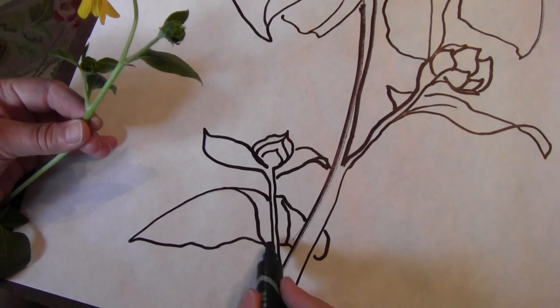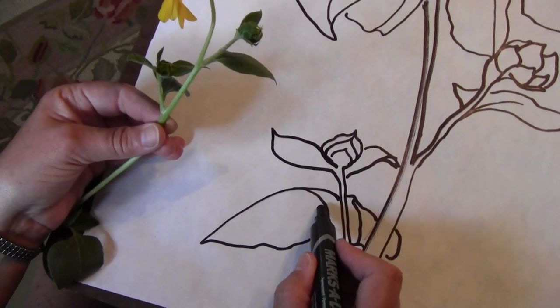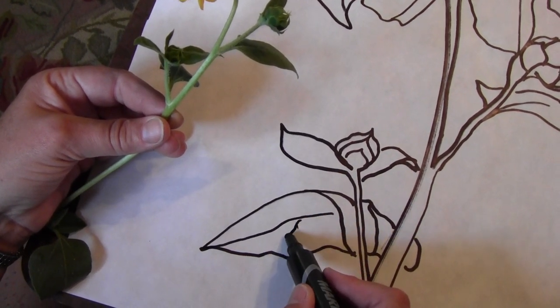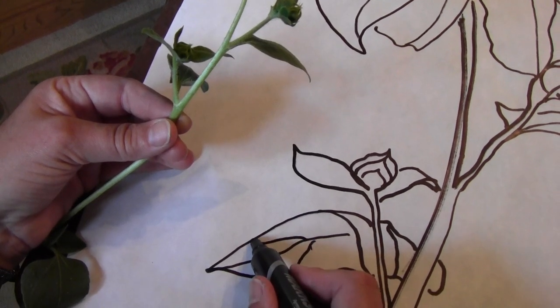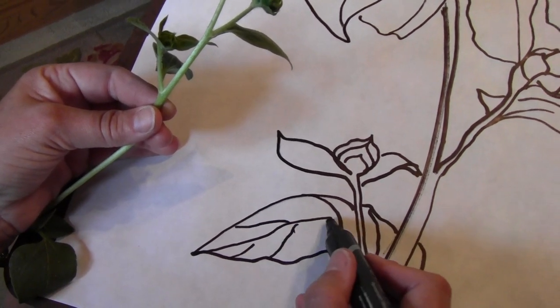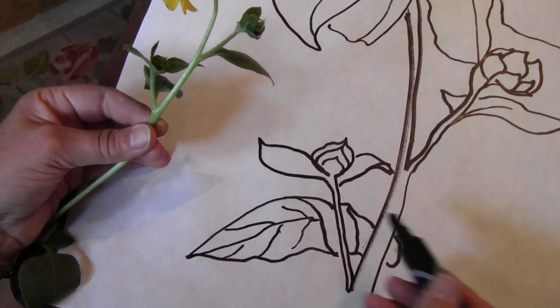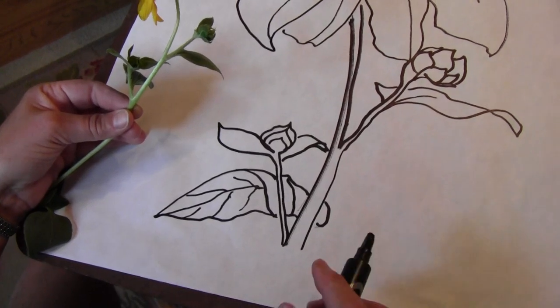The leaf is turning over, so this is the top and this is the back. When I look at the back I see that center vein. I don't need to draw all of the veins, but I see a few, so I want to show or suggest the few that I see. On the top side I can't really see any veins. So let's go ahead and talk about color for a moment.